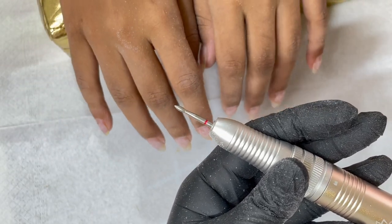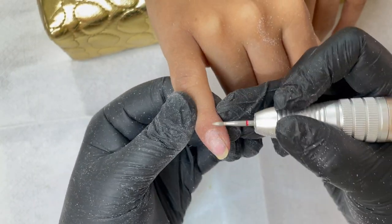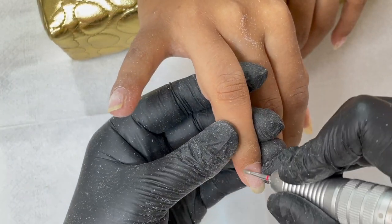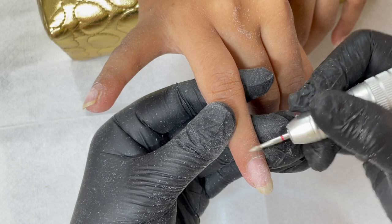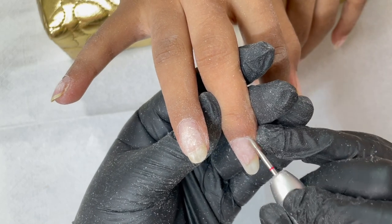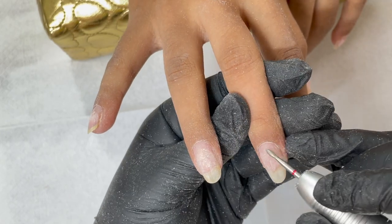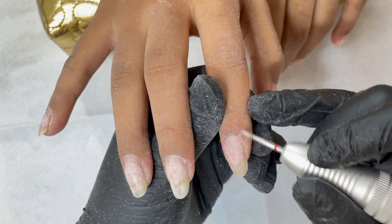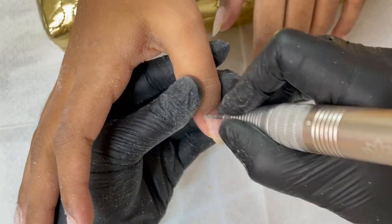So what we did here is I pushed back the cuticle and now I'm using my e-file to do the dry manicure. I'm using a red abrasive mark flame bit — this is my kind of go-to bit. She's a regular customer so doesn't have too much of keratinized skin or dead skin around her cuticle area. Red abrasive mark was more than enough for the cuticle work. My machine is running at 18,000 RPM; sometimes I go up to 20 or 22, depending on how much I have to work on the nail plate. Make sure you're not damaging the nail plate while doing this.